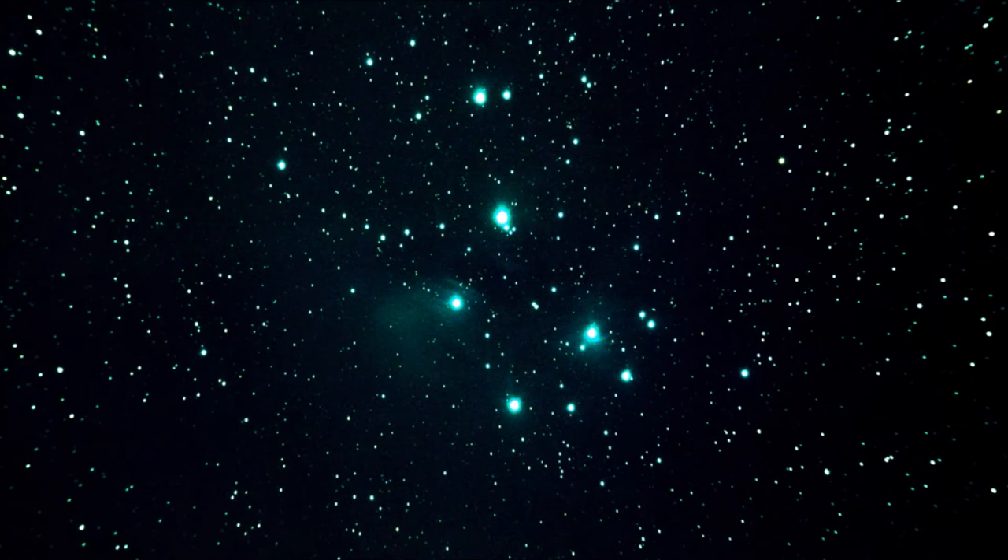Look at this picture — see what you reckon. Are you impressed with the image? I certainly was, and I'm over the moon with what I achieved. On that same night I also captured more deep sky objects: M51, the Whirlpool Galaxy, and M13, the Globular Cluster in Hercules.